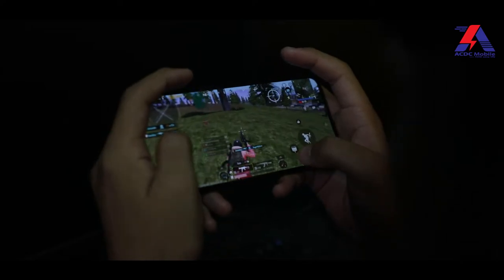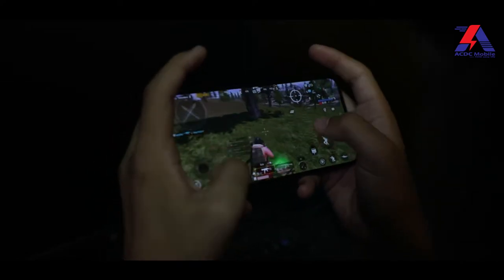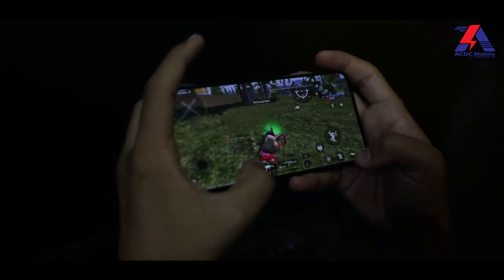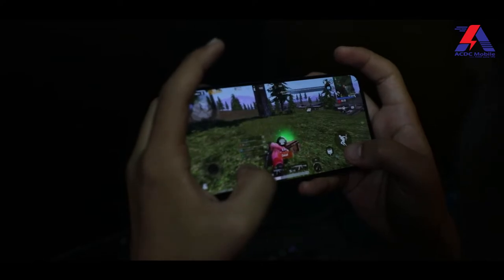The Realme GT Neo 3 has an impressive feature particularly for gamers, and that is thermal management. It has a passive cooling system that delivers stable, sustained performance. There is no issue with overheating and no problem with optimization. So the Realme GT Neo 3 is particularly a great phone for gaming, with no lag during gameplay.